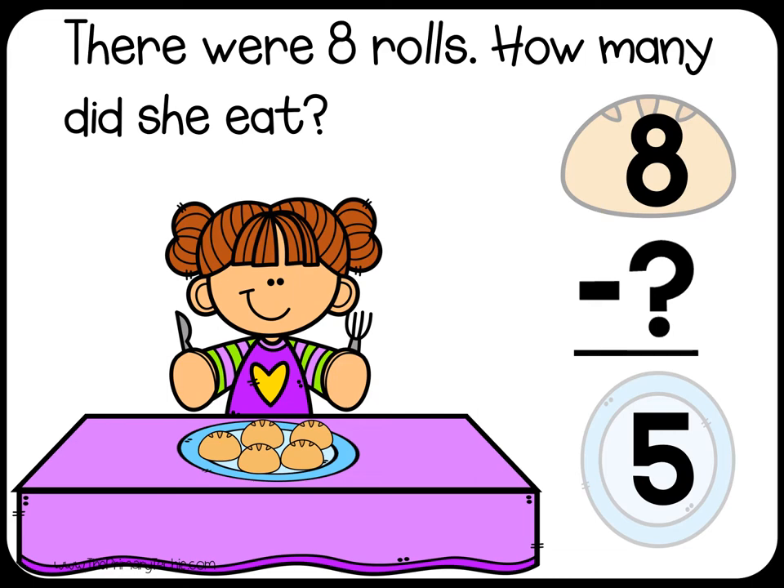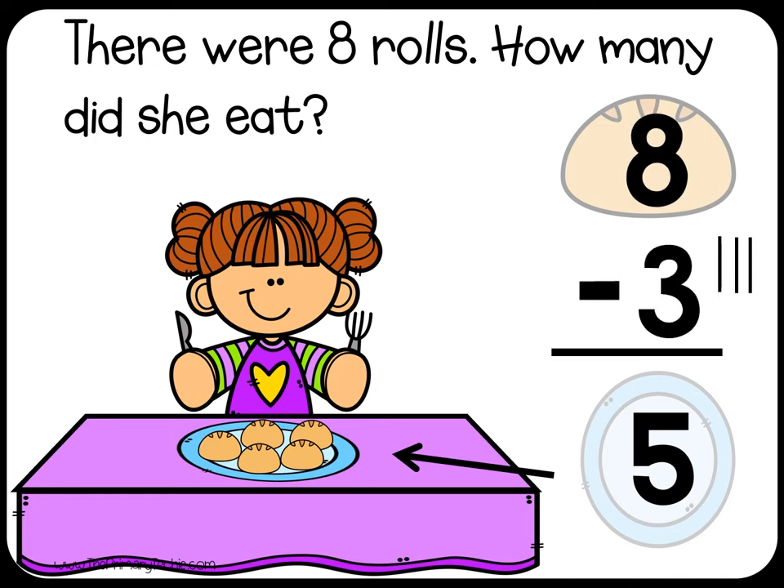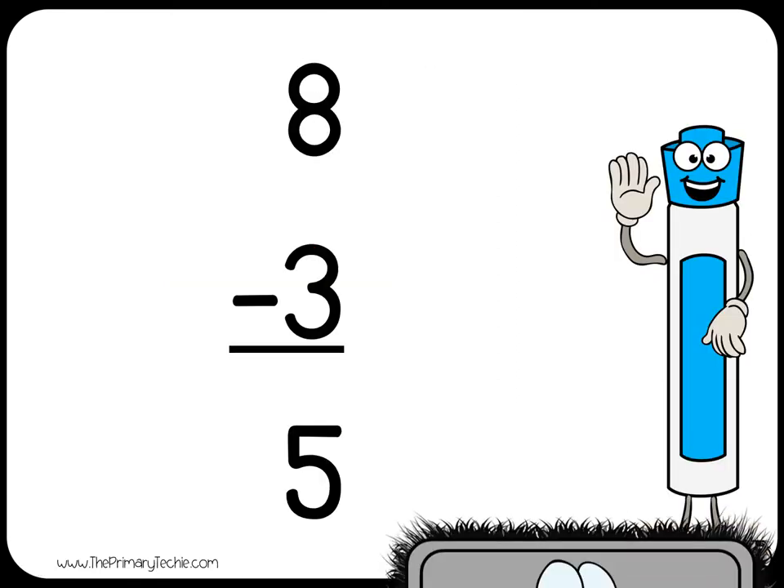Check it. Start with the number she did not eat and count up until you get to the number we had in all. 5... 6... 7... 8... That's 3. Erase it!